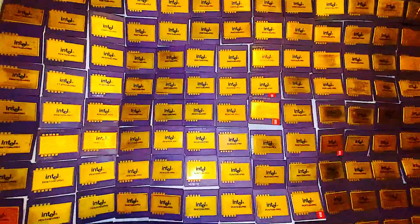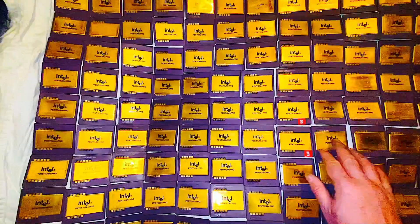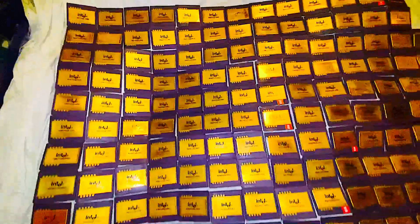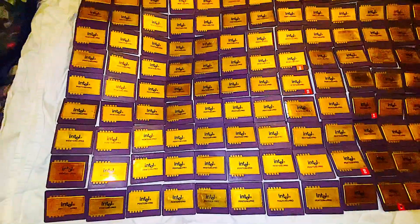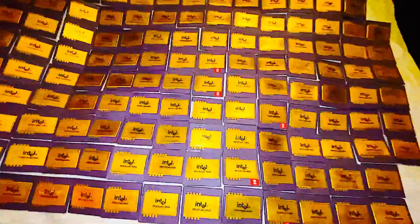A lot of people would say they are overrated. They're definitely expensive — if you were to go and buy some of these on eBay, you're paying at least 50 bucks a piece. But they do reward you with 0.3 grams of gold.